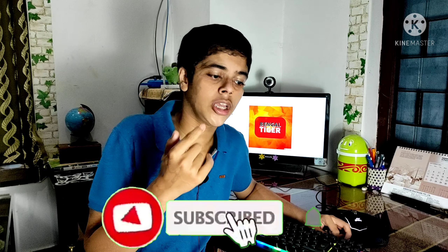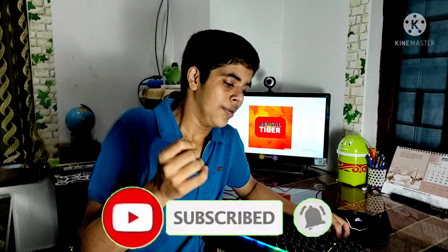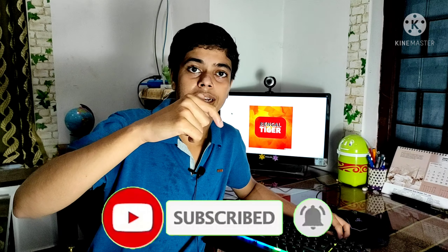Thanks to Cyber Zone for giving me this keyboard as a review unit. I will be meeting you in the next video. Bye! Also, subscribe to Bengal Tiger and press the bell icon so you can get all my video notifications first. Bye!